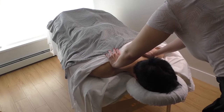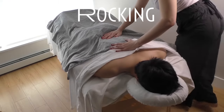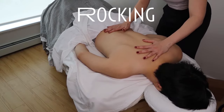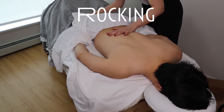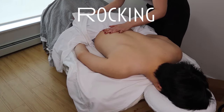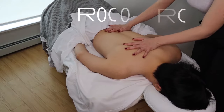The first technique we're going to go over today is rocking. Don't underestimate this beautiful technique because it is a powerful sedative technique, which is extremely useful for reducing stress-related autonomic dysfunction. To perform this technique, place the palms of your hands on the client and apply gentle lateral forces so that the body is oscillating with its own natural rhythm.